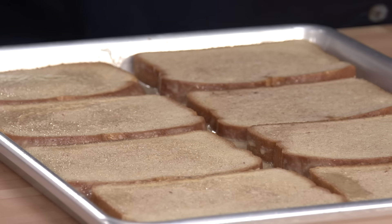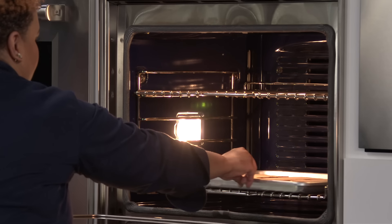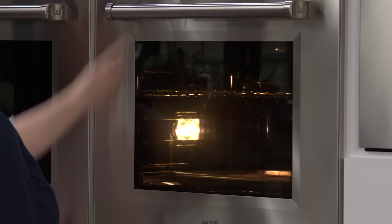We're gonna cook this French toast in the oven. It's gonna cook for 10 to 15 minutes until the bottom of the bread is golden brown. We're starting with the rack in the lowest position in the oven, and we have a second rack set five to six inches from the broiler. It's at 425 degrees.